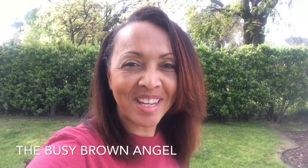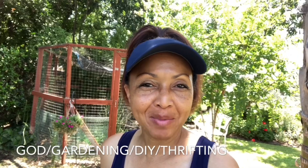Good morning family. Don't forget, grow some trees, grow some food, grow something.